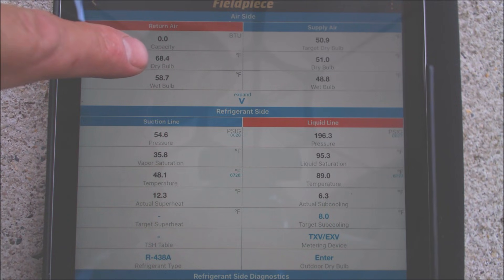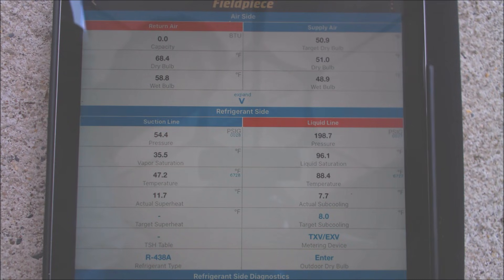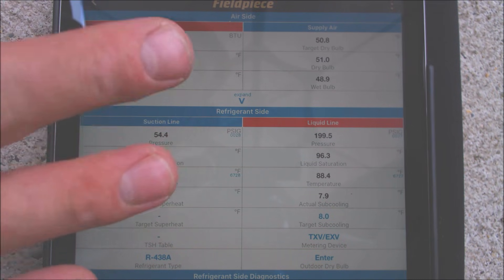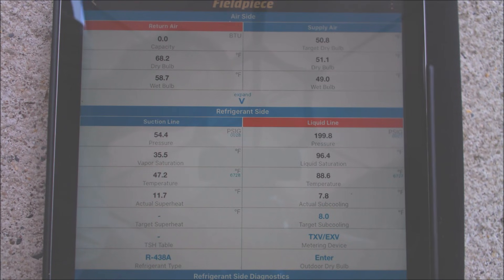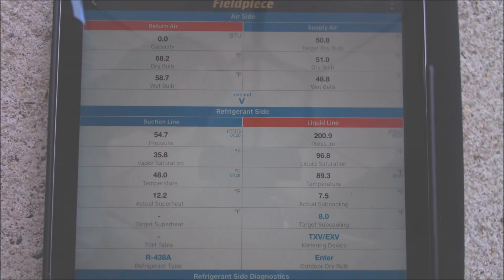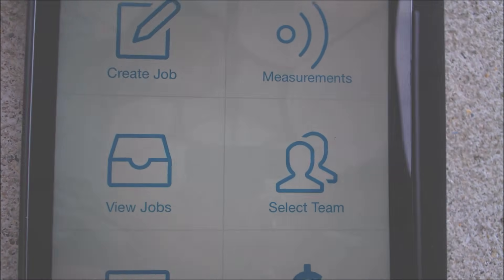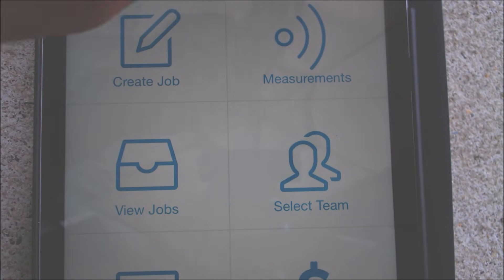We can also check our delta T. We have 68.3 and 51, so that's a 17.3 degree delta T — very close to 18 degrees. We should have right around 18 to 21 degree delta T for a TXV system. This is also a retrofit refrigerant, so we'll lose just a little bit of capacity, but that's close enough. There are a lot of different things you can do with this app — you can work on invoices and track jobs — but today we're just going over how to check the refrigerant charge. If you're looking for any of the tools from this video, they're all linked in the description below.